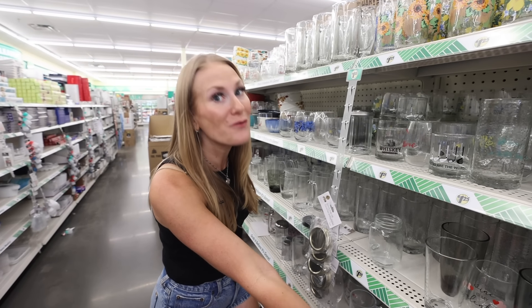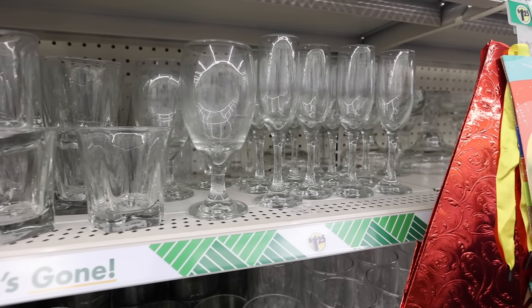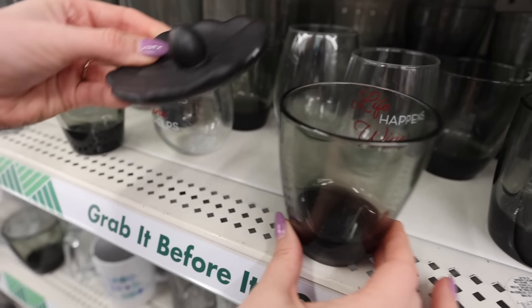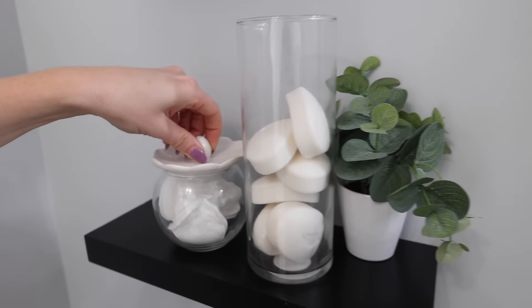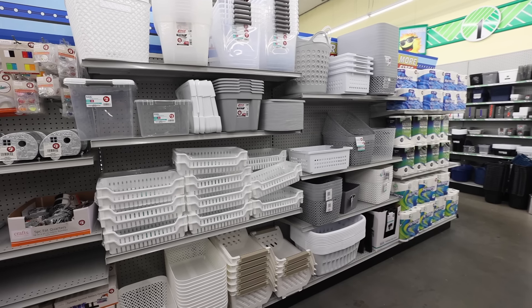I love beautiful organization — it should be functional and beautiful. This kind of beautiful, almost vintage-looking, opaque glass. Look at that. This is going to be pretty. You could put this in a bathroom.